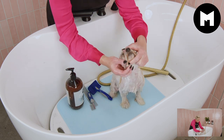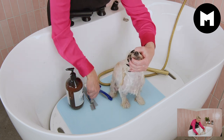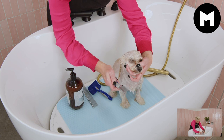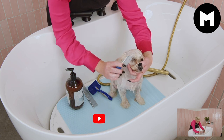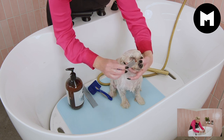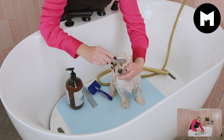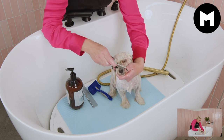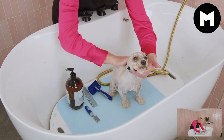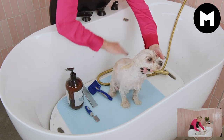Once we've removed any bits of food or grass, we can use a fine-tooth eye comb to help remove any buildup in front of the eyes — just gently combing through those little bits of hair. Bella does get a buildup as she's a very social little girl and is always outside. Before we start the rinsing process, I'm going to give her a sweet little massage just to help her relax into the bathing process.